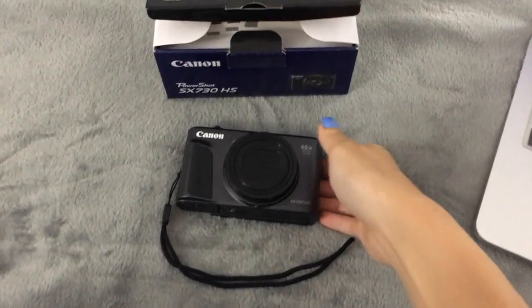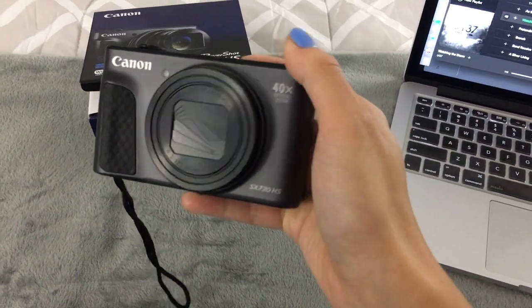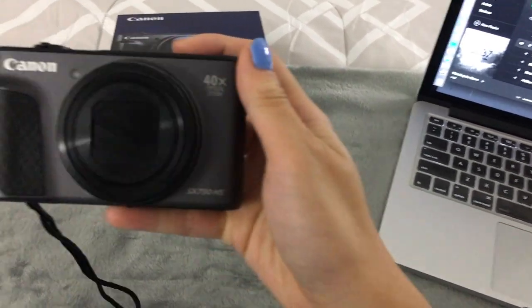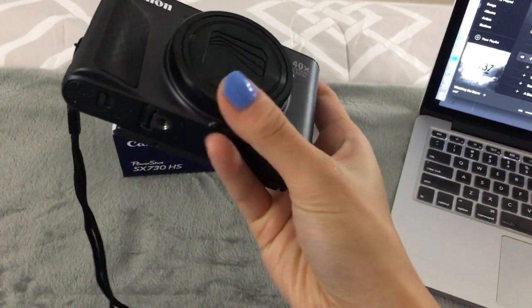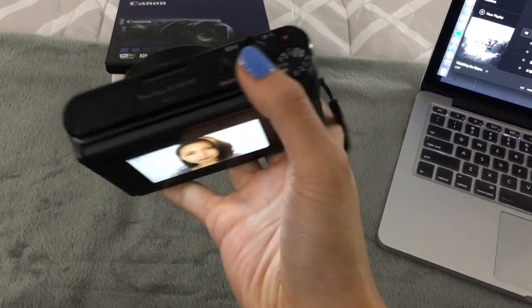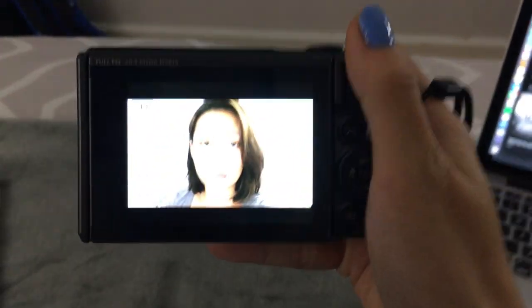So it has a beautiful exterior, as you can see. It's a matte grayish toned aluminum exterior. It's definitely really smooth and really good looking. There is my video if you can see it.